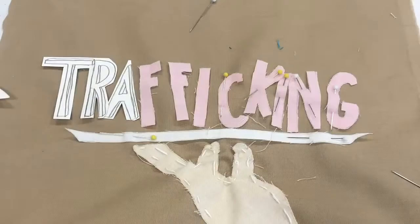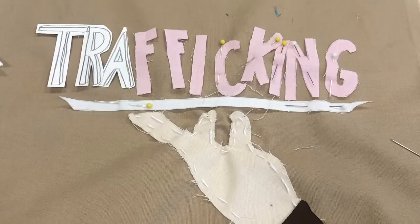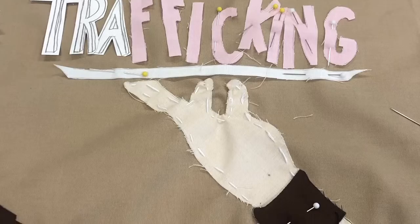To hold the other parts of the felt in place you use pins, as I did here with the letters of 'trafficking,' and you can see my hand stitches on the hand below.